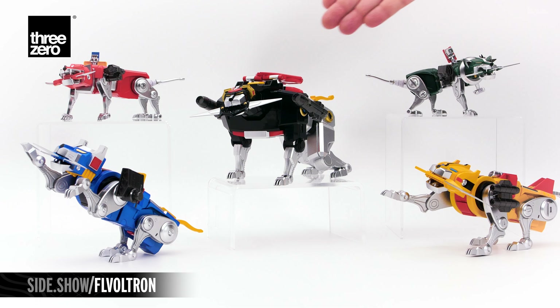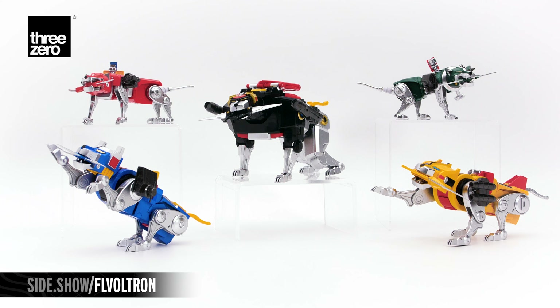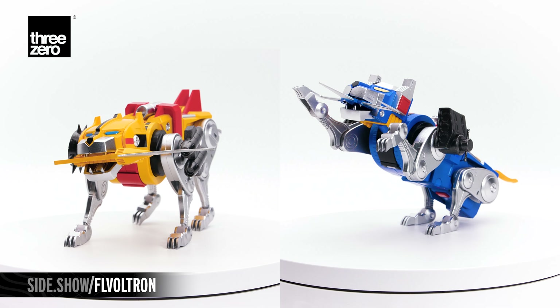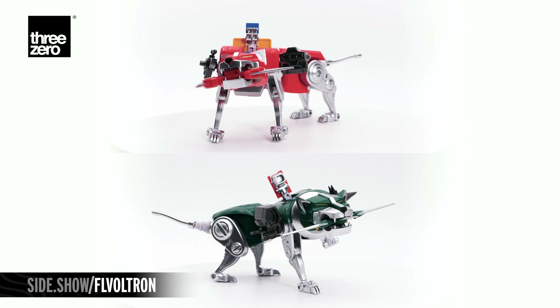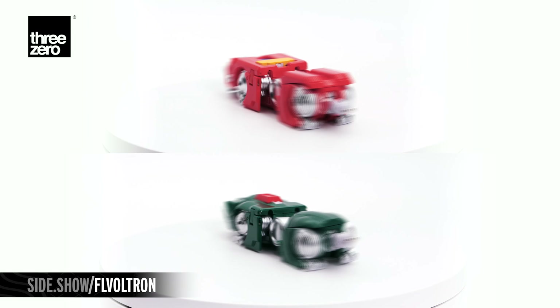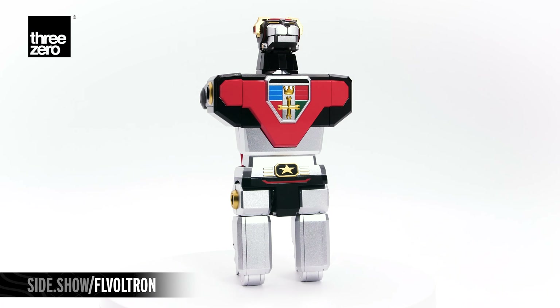With all the attachments, we have the five fully weaponized lions. Now let's assemble Voltron. The yellow and blue lions articulate to become his legs. The red and green lion form his arms and the die-cast black lion becomes his chest and head.